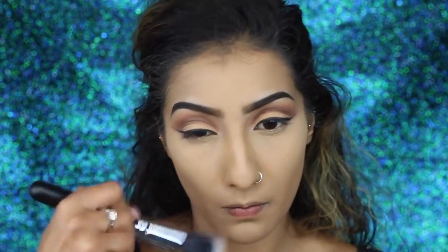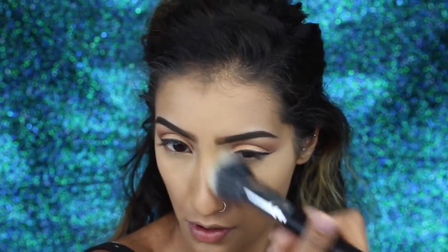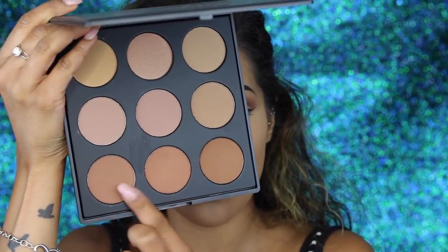To set the rest of my face I'm using the Cover FX Compact Mineral Foundation Powder in shade G60 or P60, and I'm using a fluffy powder brush to buff that into the skin so it doesn't look cakey and doesn't sit on top.